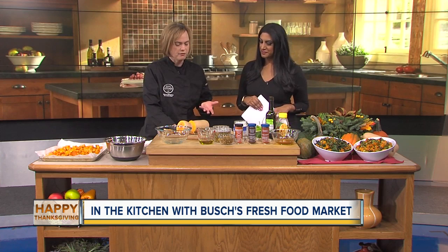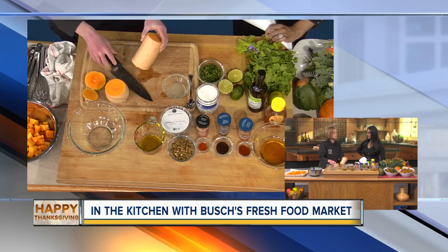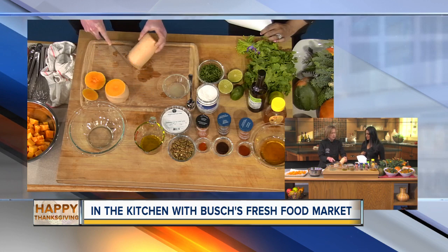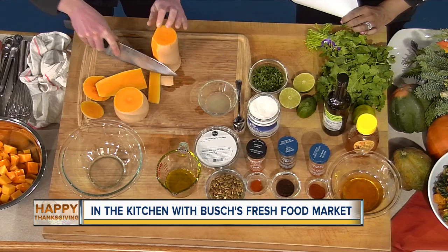We're using butternut squash here, and the first thing you want to know how to do is peel a butternut squash. You want to create flat bases so that you don't have a tippy thing to peel — you will cut yourself. What you want to do is cut off the rounded part from the straight part, take a sturdy knife, and go right down the side to take that peel right off. It's a lot easier than using a potato peeler.